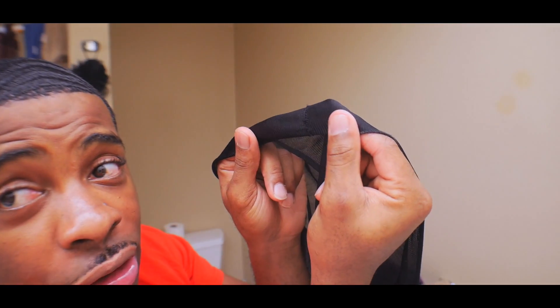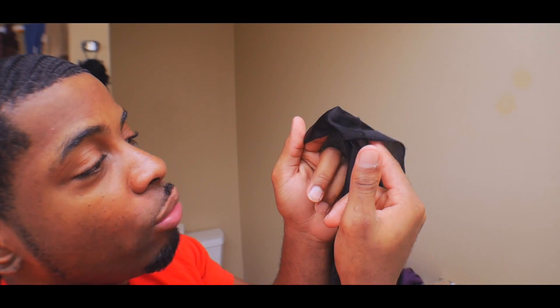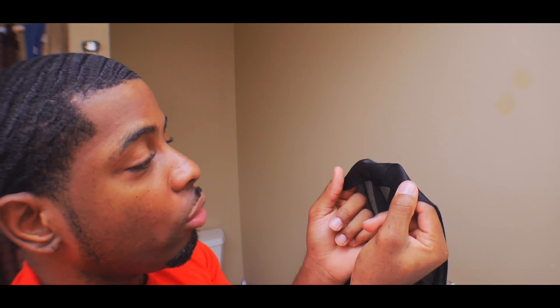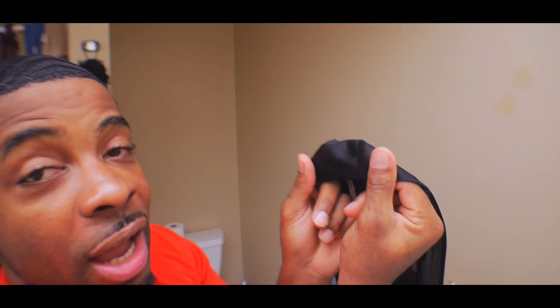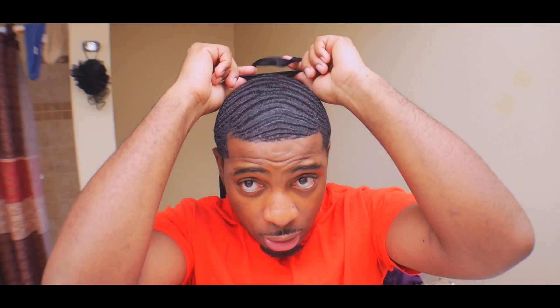Boom, you're gonna have it like that. Make sure your two index fingers are below it and you have your thumb on top of it like this, okay.